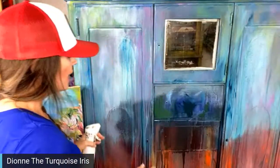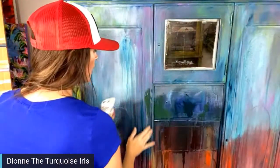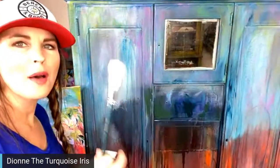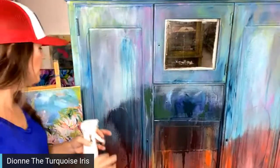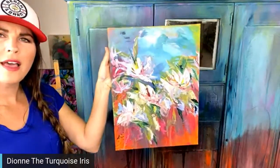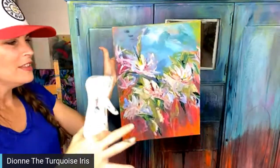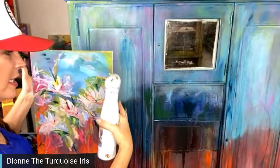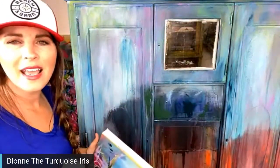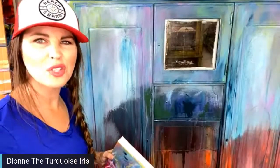We are picking up where we left off last night on this piece. You can see from the blue that I went a little further and worked on it after the live. I added some pink acrylic, more yellows, and used my mop brush to add layers. If you're new, this right here is my inspiration for the look I'm going for on the front of this furniture piece.